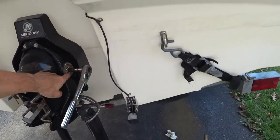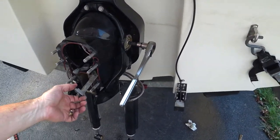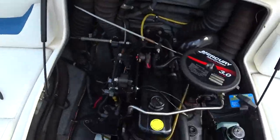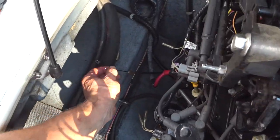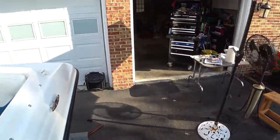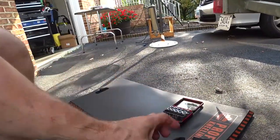I've got both bell housing bolts loose. The shift cable right here has to come out — I need to change that bellows, so I'll get inside the boat, remove the cable from up top, pull it loose, and pull it all the way through the back so it comes out with the bell housing. Got the shift cable disconnected and all the ends taken off. Now I can pull it through the bellows. Got the exhaust bellows out — it wasn't even connected.